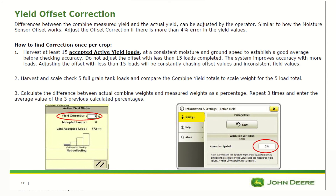You must have at least 15 accepted active yield loads before adjusting the correction. If you adjust it before reaching 15 loads, the system will constantly be chasing offset values and provide inconsistent field results.